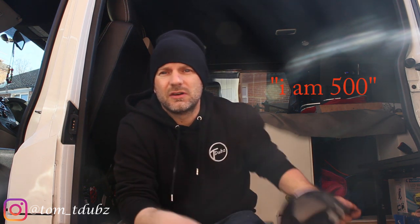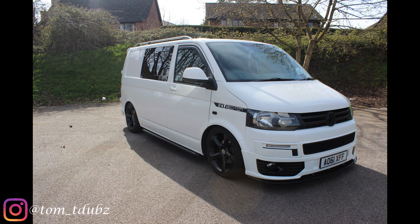All I've got to do now is pull this lever, push the chair forward, and I've got a nice little table. That's it guys, thanks for watching. This is Tom, this is Tdubs. I hope you enjoyed the video — if you did, smash the thumbs up button. Remember when the channel hits 500 subscribers, the first one to comment 'I am 500' will receive a free hat. Subscribe to the channel, smash the thumbs up button — see you all soon, bye!